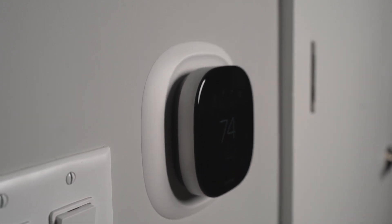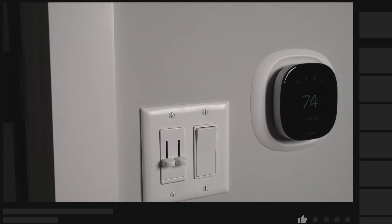Overall this thermostat is great. I really enjoyed the fact that it's HomeKit integrated — that was actually the main reason I bought it — and the bonus is the way it looks.